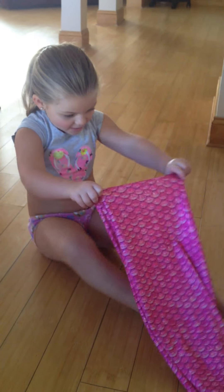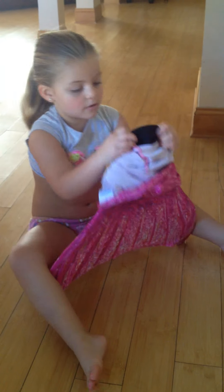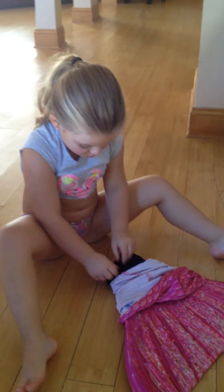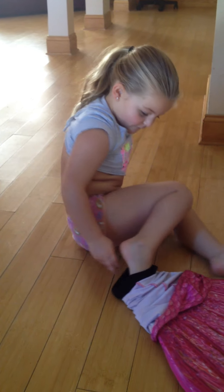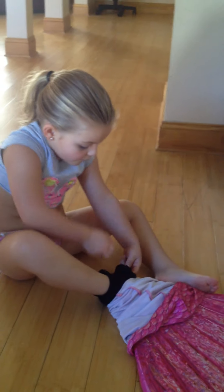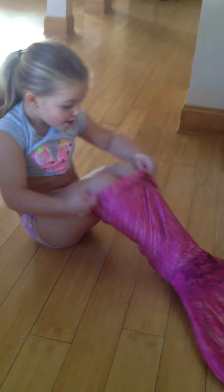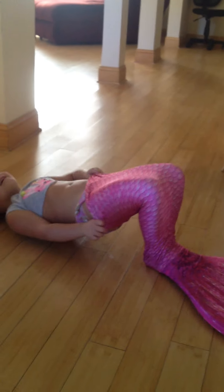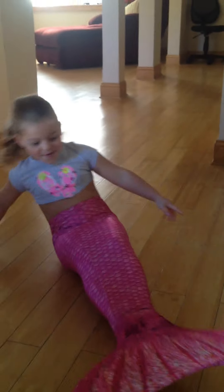And then we have to wrinkle it up a little like this. And then we have to put our feet inside of the tail. Then we have to pull it up like this. That's how you put it on. Flip it. Yay.